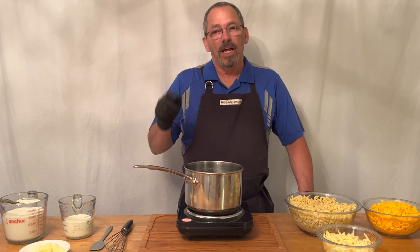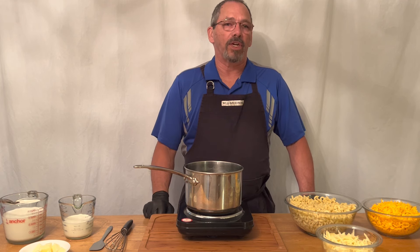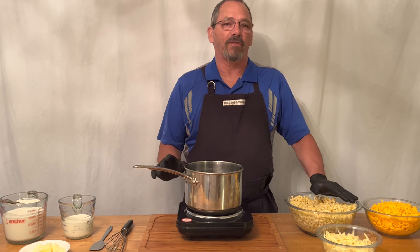Hey, I'm Wayne, and this is Let's Start Cooking, the show that's all about food. When I think of food, the biggest thing that I think of is comfort food.